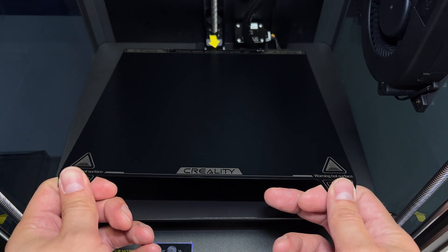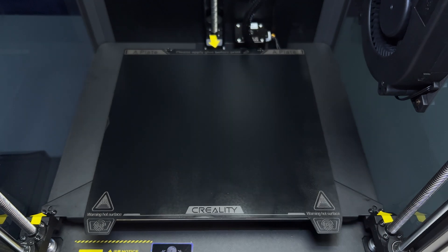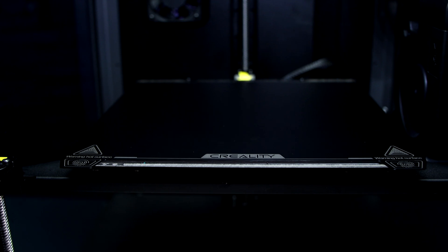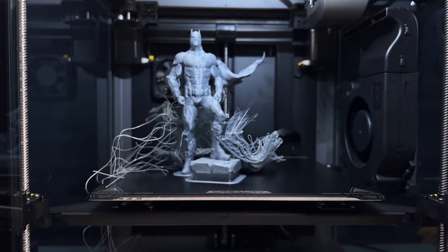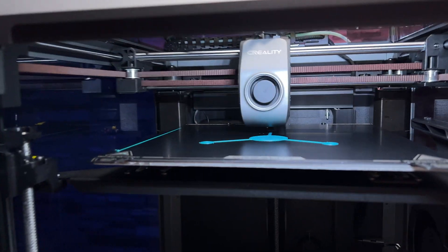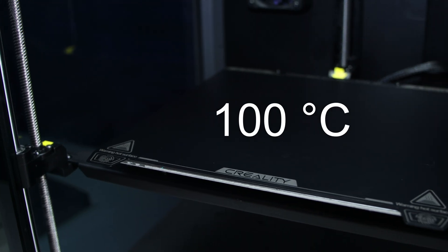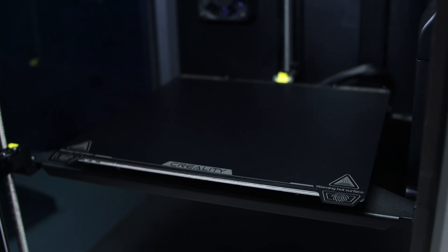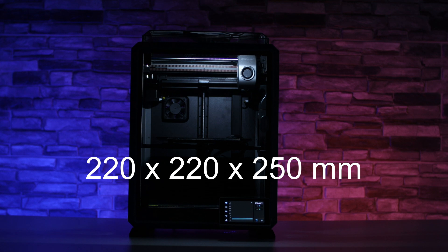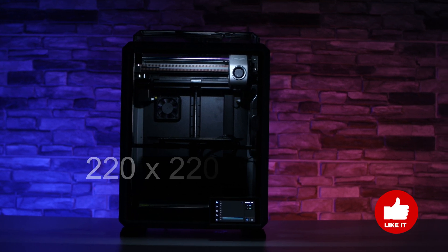The flexible build plate is a welcome feature, but I would recommend adding a PEI flexible build plate as it eliminates the need for glue — it's so much better that it's practically a must-have. The original one that comes with the printer isn't bad, but we have had a couple of prints come off during printing. The build plate reaches temperatures of 100 degrees Celsius, and the print area size is 220 x 220 x 250 mm, which is sufficient for most applications.